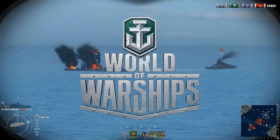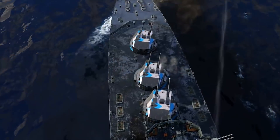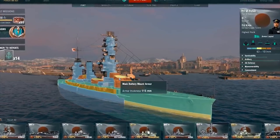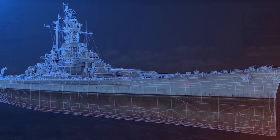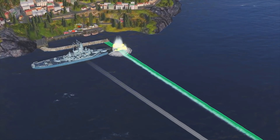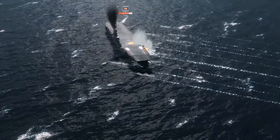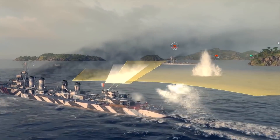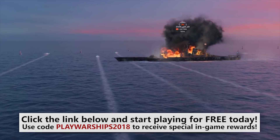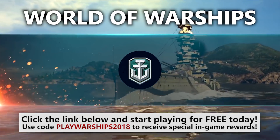This video is sponsored by World of Warships. World of Warships has the perfect balance of action and strategy, with a heavy dose of true-to-life graphics, ship design, and physics. Command a massive naval fleet with over 200 unique ships, and play across 11 different nations. Best of all, you don't need to pay anything to play. Join now via the link below and register with the code PLAYWARSHIPS2018 to receive 250 doubloons, 1 million credits, a premium ship, and more.